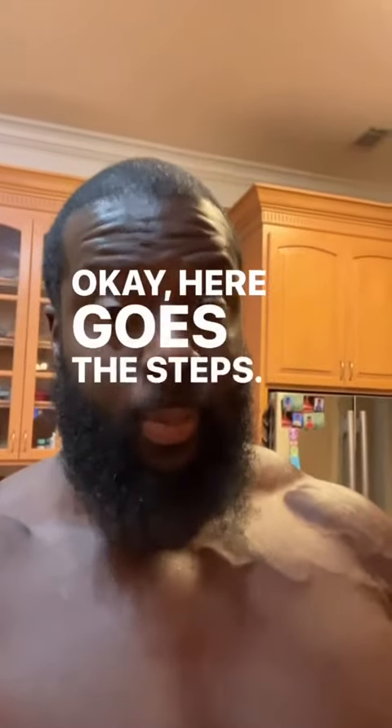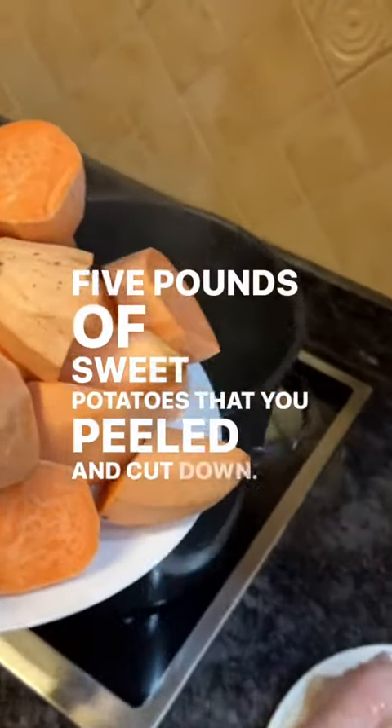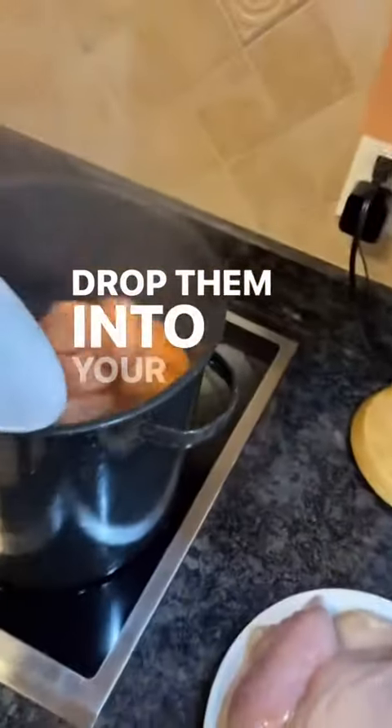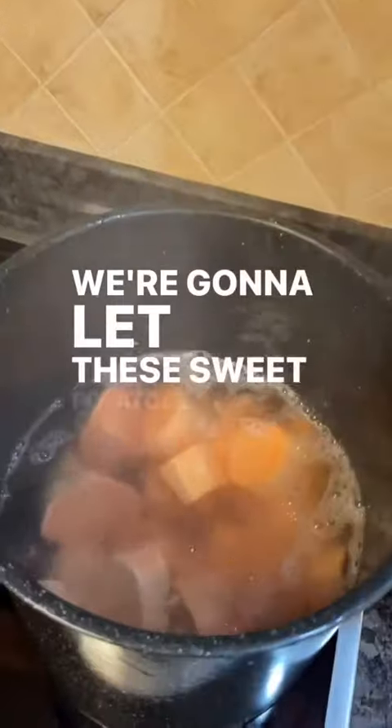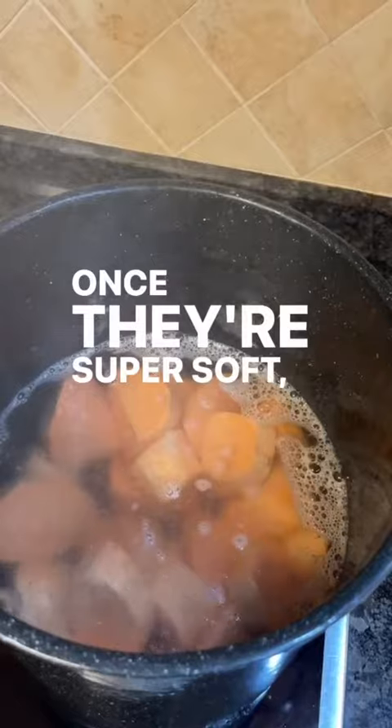Okay, here are the steps. Five pounds of sweet potatoes that you've peeled and cut down — drop them into your pot. We're gonna let these sweet potatoes overboil so they're super soft. Once they're super soft, we're gonna smash them.